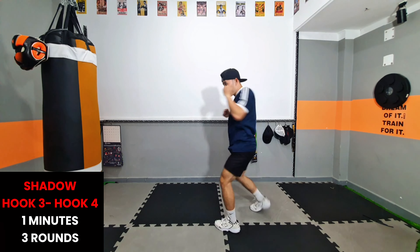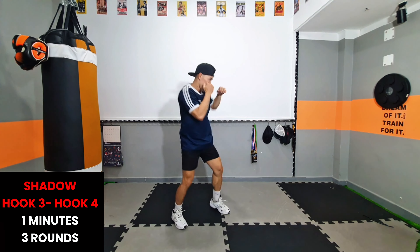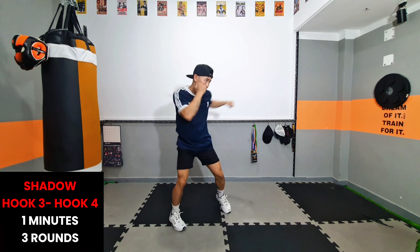Hi, everyone. Welcome to the 30-Day Boxing Basics Training Series. This is Day 5, and today we're focusing on basic hook technique.